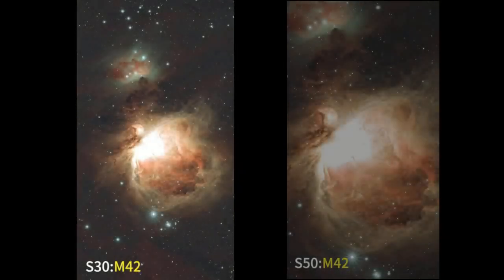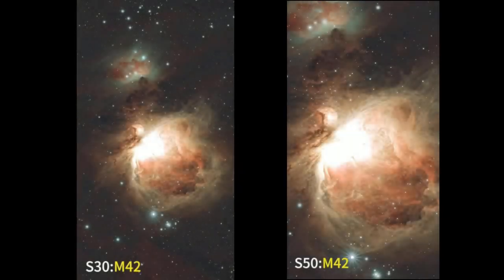Housed within the Seastar S30 is a Sony Starvis IMX662 color sensor. This sensor has a much deeper well depth than the S50 sensor, allowing it to gather 3.5 times more light. The results? Higher detail, tack sharp images with better dynamic range, and beautiful color with reduced noise.